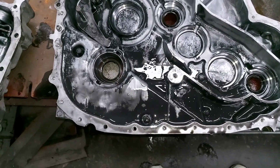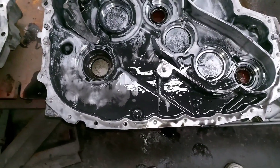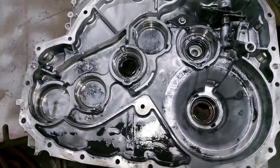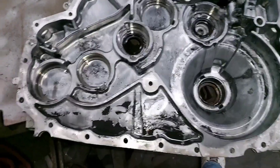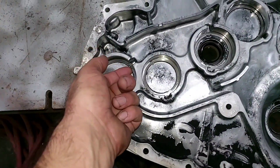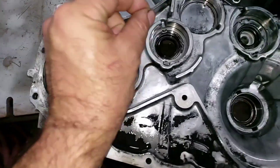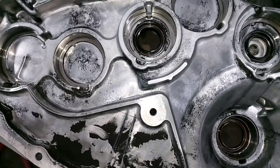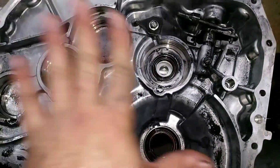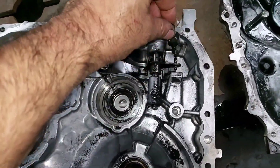One thing we're realizing about this transfer case is that it doesn't use any type of oil pump — absolutely nothing. It's very, very simplistic. Each one of the bearings uses a separator washer, and I suppose there's a certain thickness required to keep everything in its proper position, so we're definitely not going to move them.